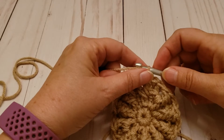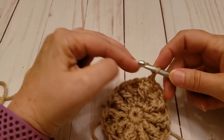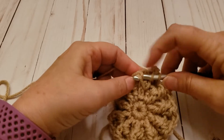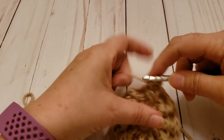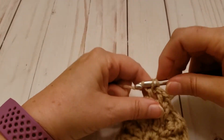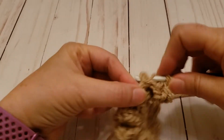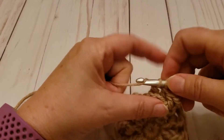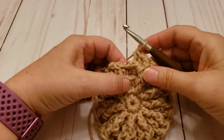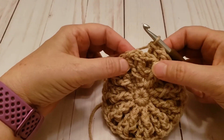I'm basically going to do the same thing that I did in round three. I'm going to chain two and then do a front post stitch around the front post stitch, and another, and then do back post stitches around the back post stitches in the previous row. I'll just continue this all the way around, so when I get done with round four I'll be back.